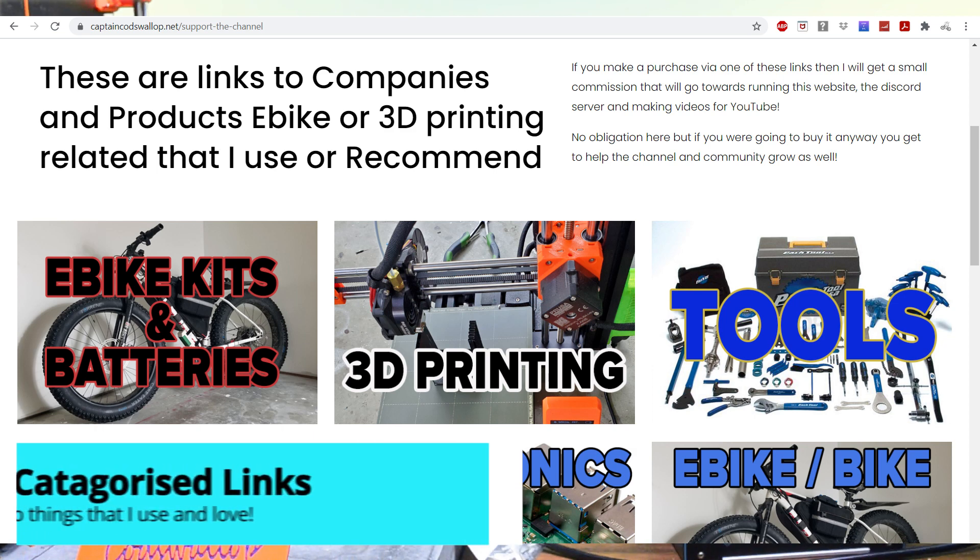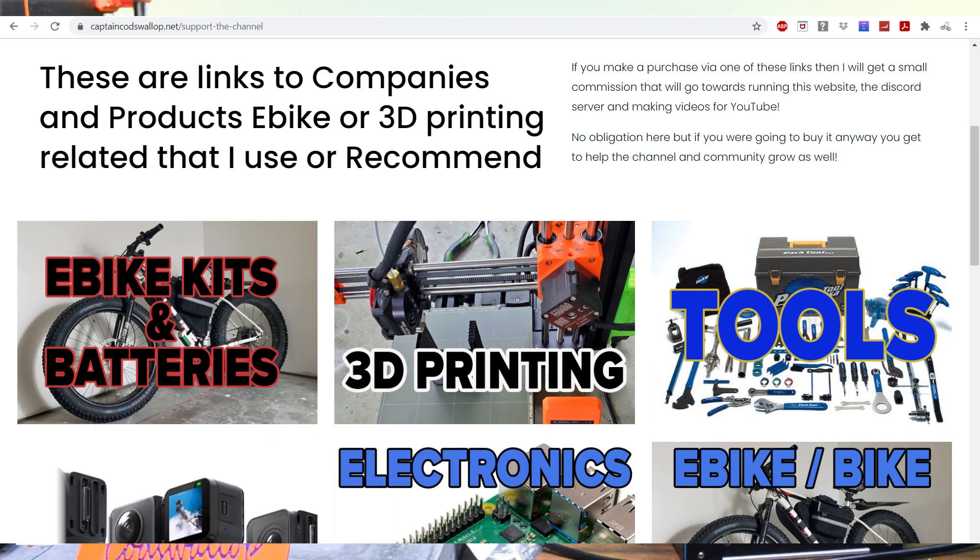I've made a categorised section on the website with links to different items that I use. Sections will cover bike stuff, tools I use, camera equipment, and 3D printing amongst others. So if you use a link from this section to make a purchase somewhere, there will be commission paid to help support the channel. Where possible I'm trying to secure discounts for people that watch the channel and are part of the community on Discord.